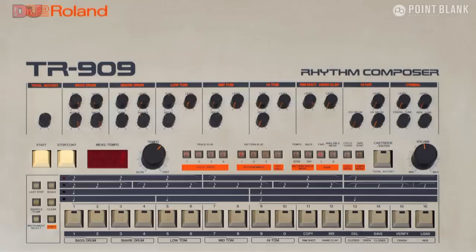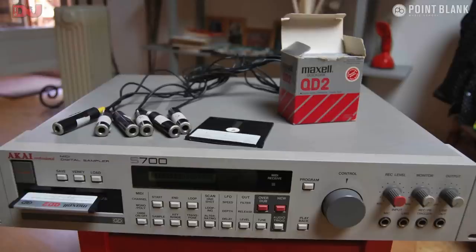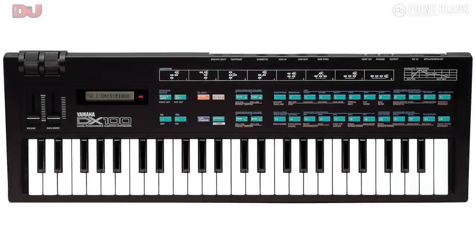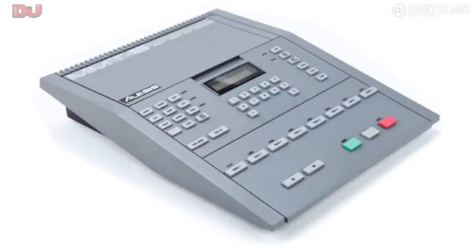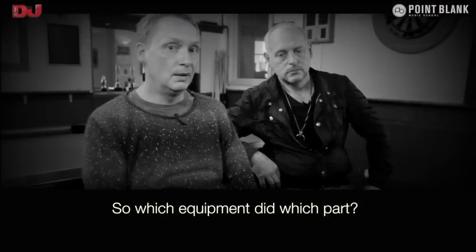909. Borrowed Simmons brain. S700 Akai sampler. 303. And the last thing — DX100, solid bass preset. Alesis MMT8 sequencer, of course. Couldn't have done it without it.